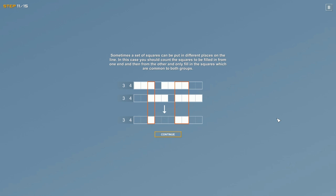Sometimes a set of squares can be placed in different positions along a line. In that case, count the squares from one end and then from the other, and only fill in squares that are common to both. So for a row with three then four, we put everything to the extreme left: three squares, at least one gap, then four. Then we do the extreme right: four, then three.